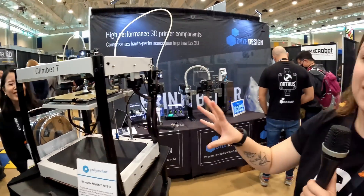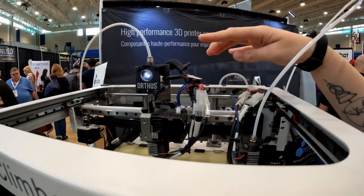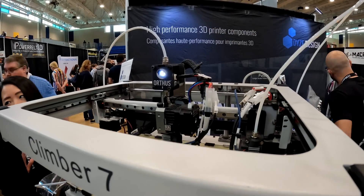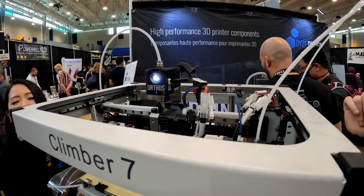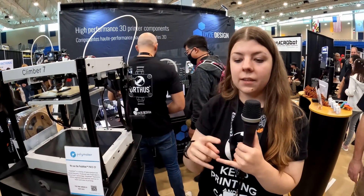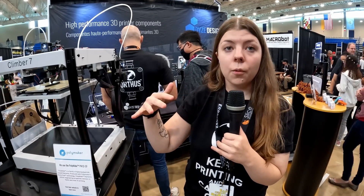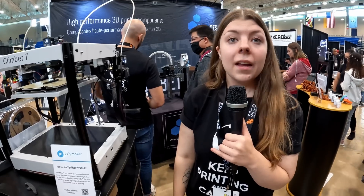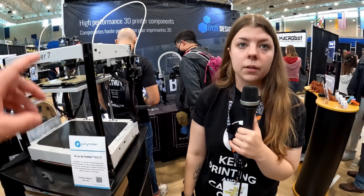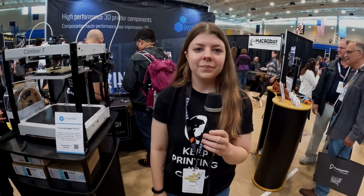This is our extruder, the R10, and nozzle. We also have the Artus filament sensor, which we officially launched today — you can buy it today. It's a mechanical sensor that follows the filament to detect if you have a jam or a lack of filament. It will stop your print — it detects the movement of the filament. It's not just a simple switch like most run-out sensors; it follows the movement of the filament. It's available with Marlin and RepRap firmware.